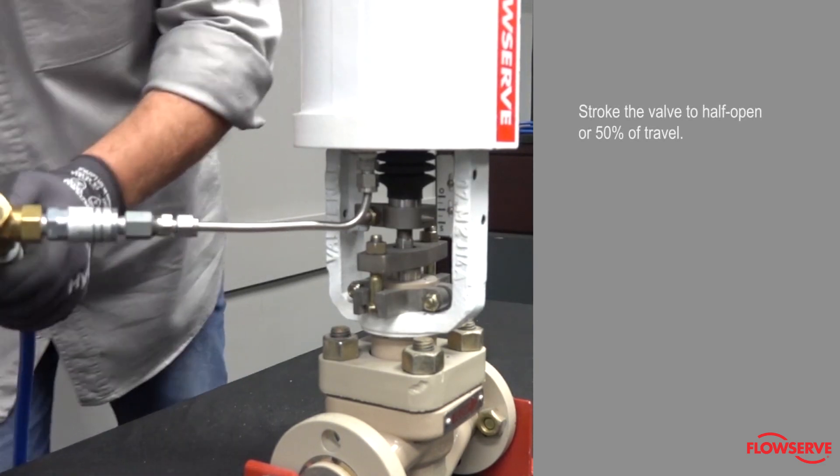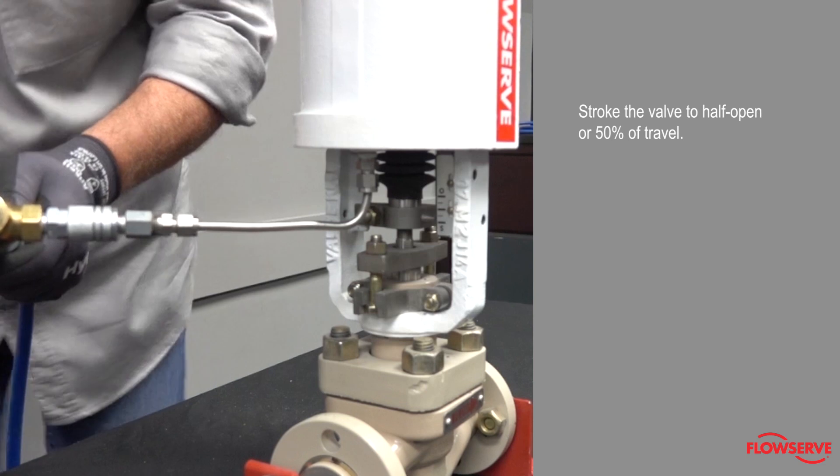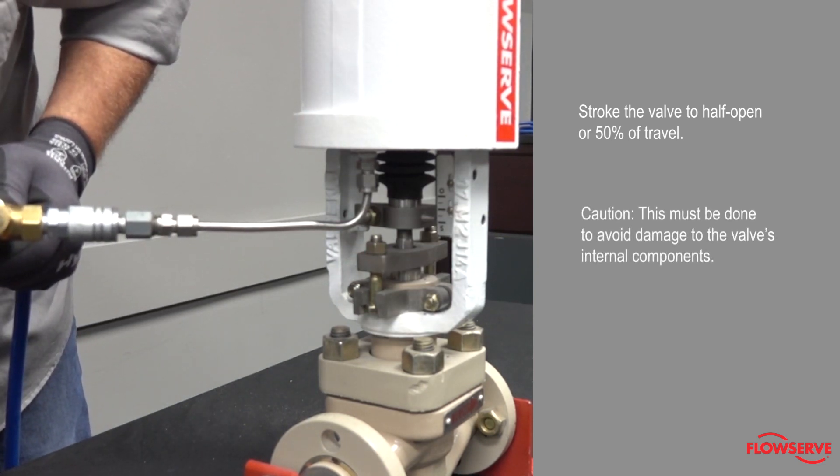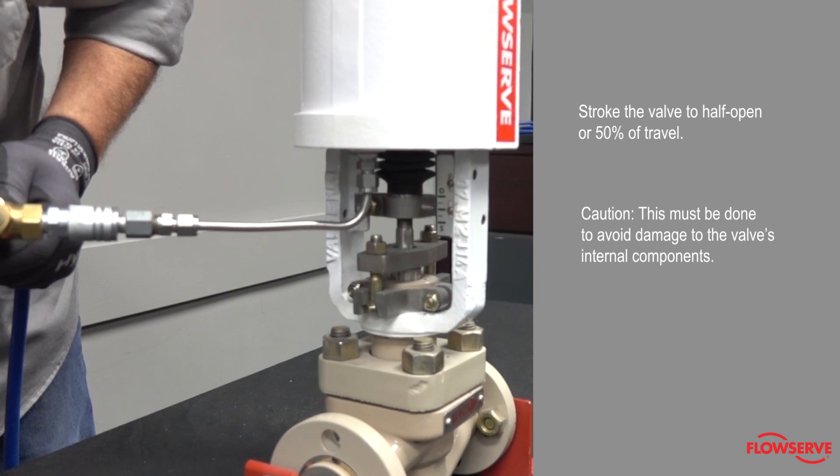Stroke the valve to the half open position, or 50% of total travel. Caution: this must be done to avoid damage to the valve's internal components.